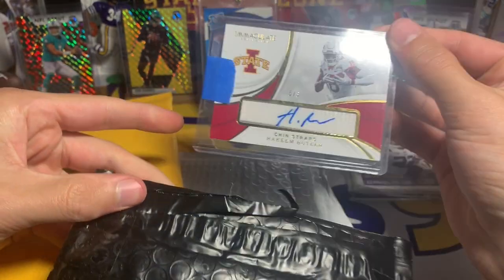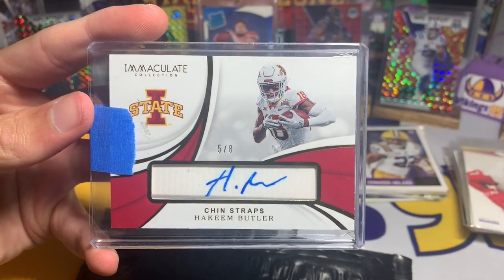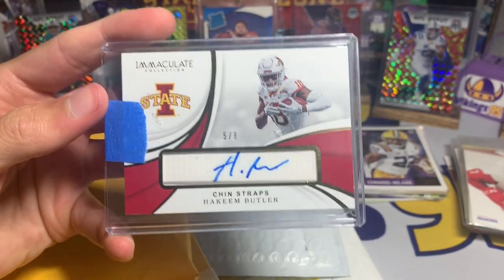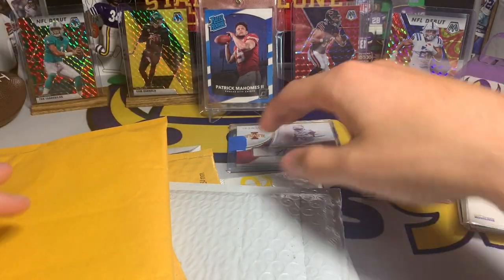Immaculate — you can see Iowa State Hakeem Butler Chinstrap Auto, 5 out of 8. I thought this was a pretty cool one. It's unique and a super short print too, so that's a little bonus. We got a nice Butler Auto out of 8.